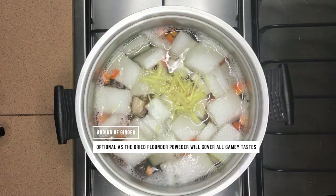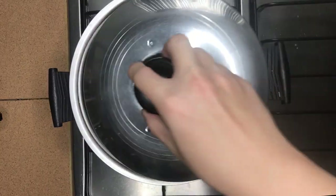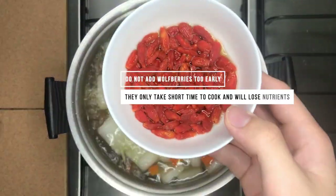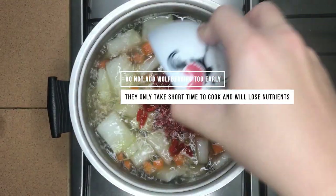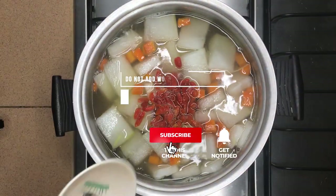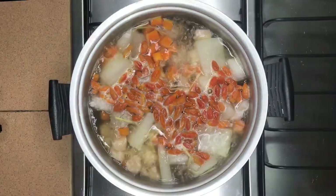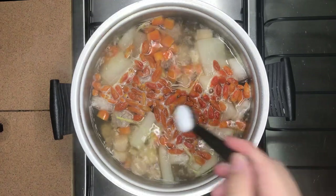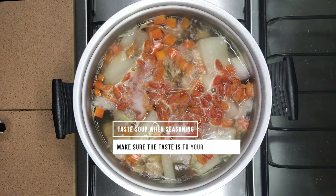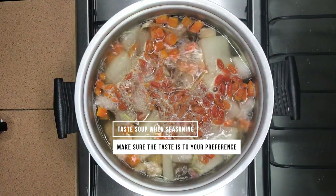Once the soup starts to boil, add in the meatballs. Cover the lid and let it reach a boil. Once the soup has reached a boil, add in the wolf berries and start seasoning the soup. We only need light seasoning with salt and pepper. Add them according to your preference and remember to taste while seasoning — adding 1 teaspoon of salt and a dash of pepper will work just fine for me.